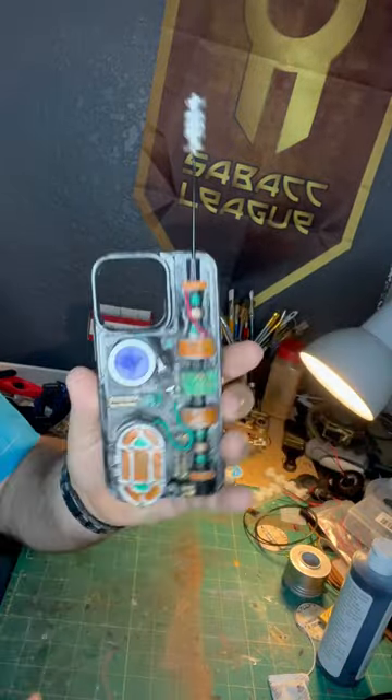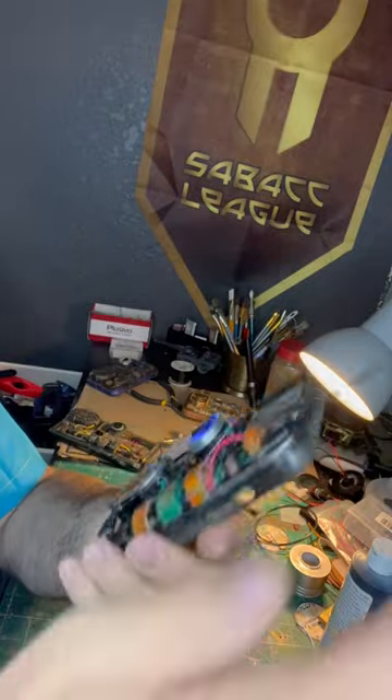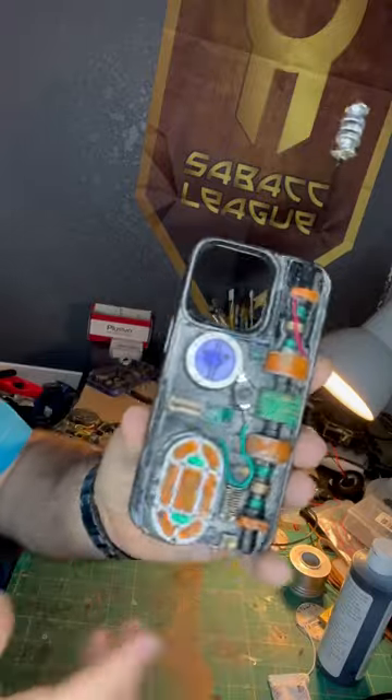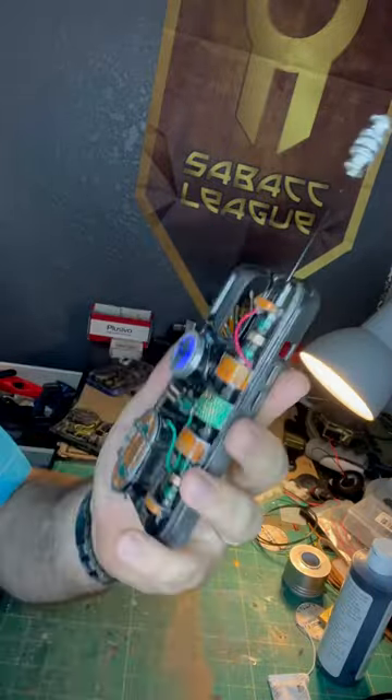We've got the extendable antenna, some extra wires throughout. This one is a bit cleaner, neater, but definitely showing some age and wear on there.